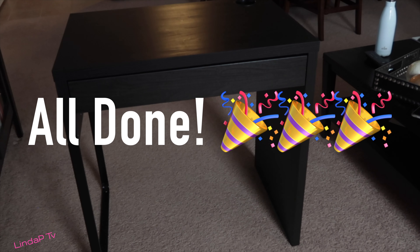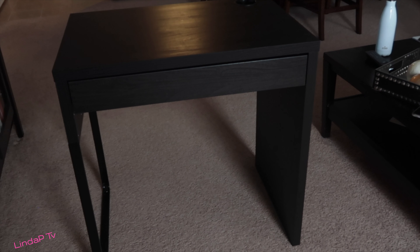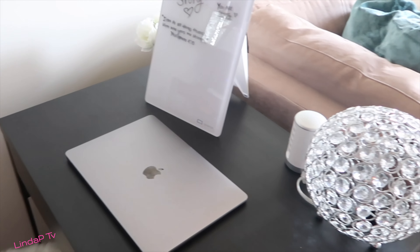I finally figured this mess out. I'm not sure how long it took me, but it's all done. Yes, and it's like the perfect size. And we're going to go on to some decor.